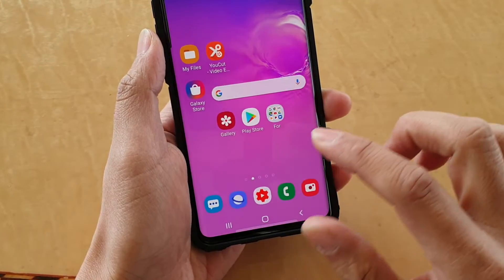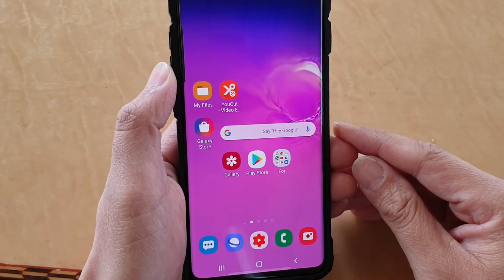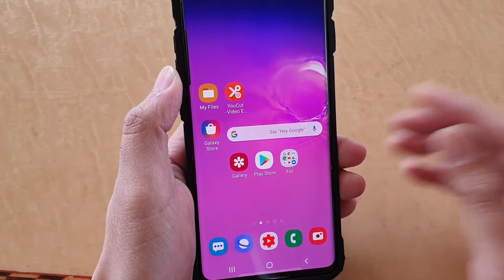Finally, just tap on the home key to go back to your home screen. Thank you for watching this video. Please subscribe to my channel for more videos.